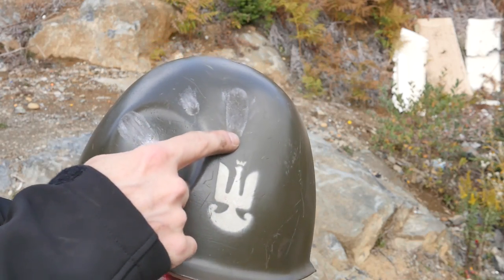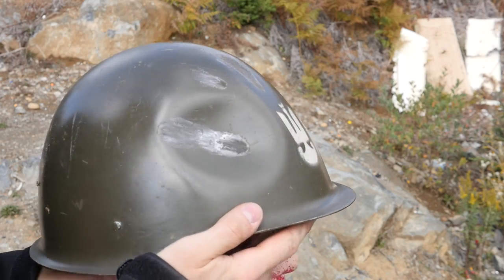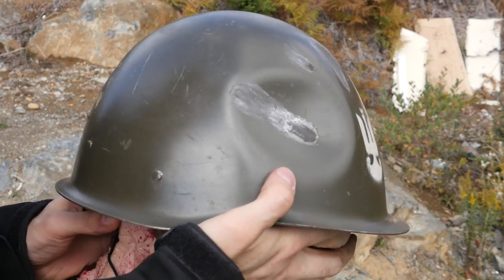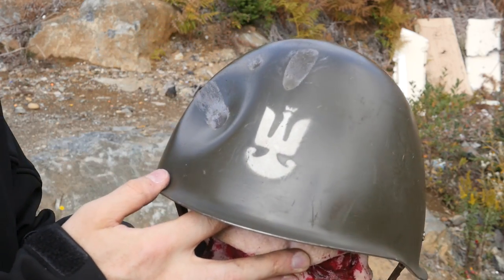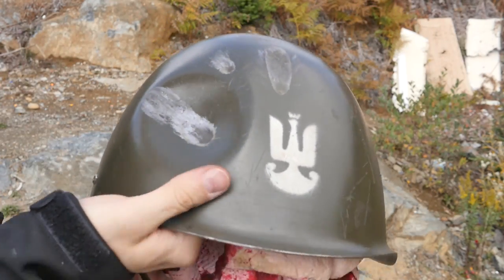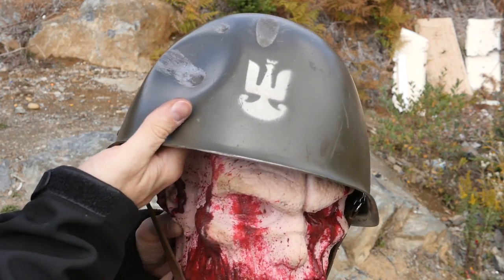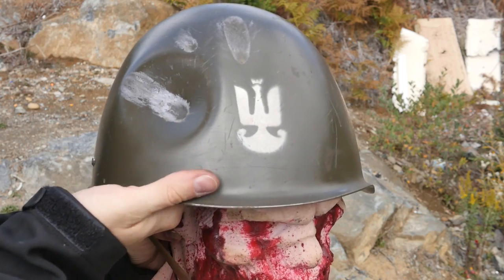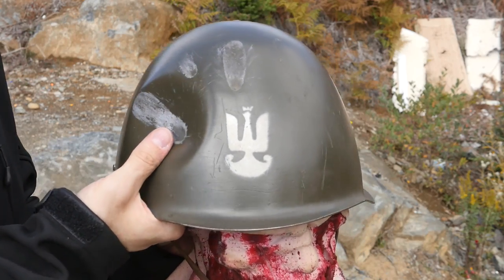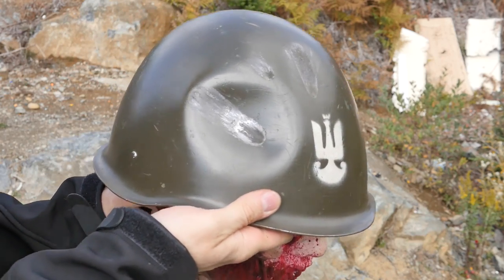The first hit glanced right off and didn't do anything to the helmet — didn't even dent it substantially. The other hit was a major one; that just dented a pretty large area. But it still held up, and I think there's enough room underneath that the head would be mostly unharmed. This would still be unpleasant and could probably cause a concussion, brain hemorrhaging, whiplash — things like that — but the skull itself shouldn't be fractured from this.